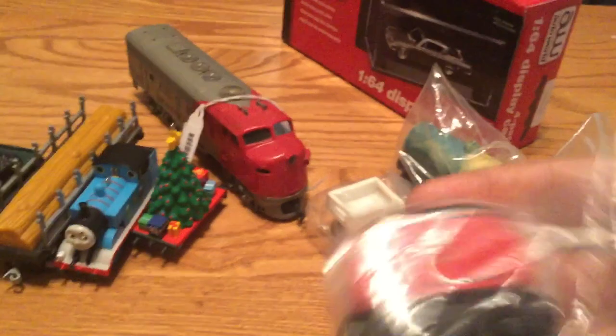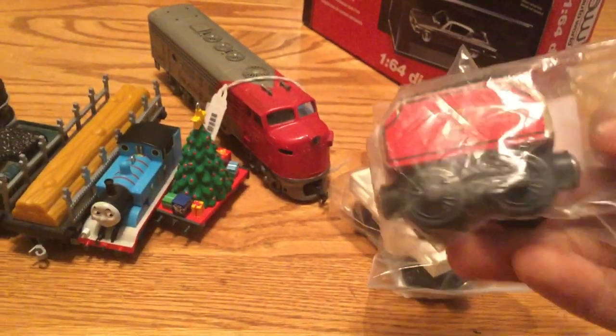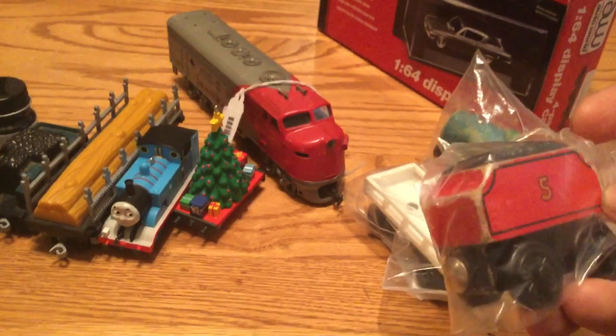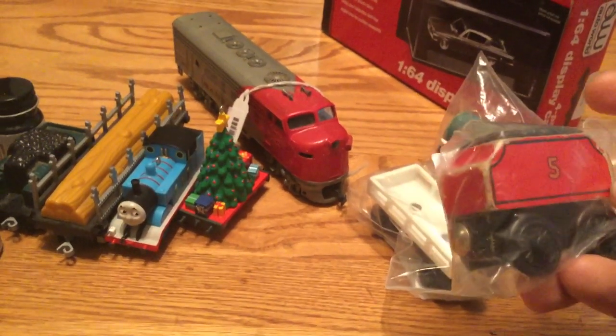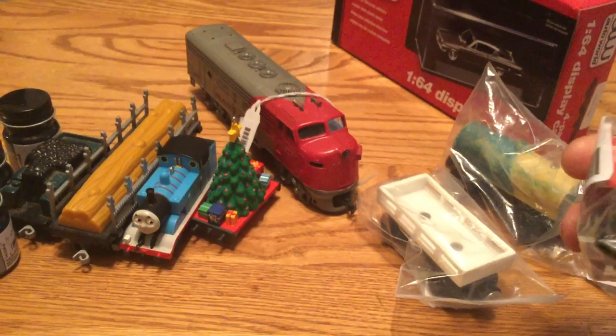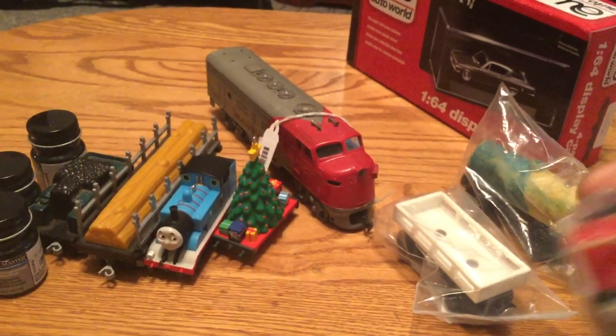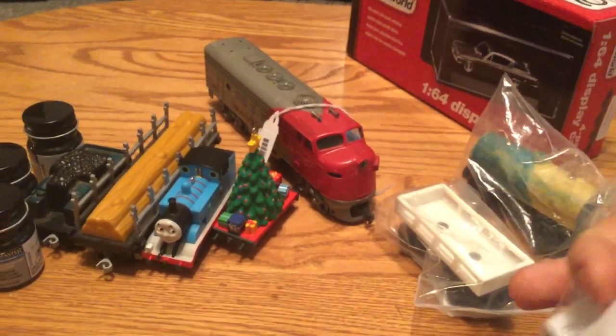Next is a James Tender, which I will be using on my Big City Engine. Since the Big City Engine doesn't have any accurate tender, I got this James Tender to paint up and put behind it to make it look a little more accurate. The James Tender was three dollars.